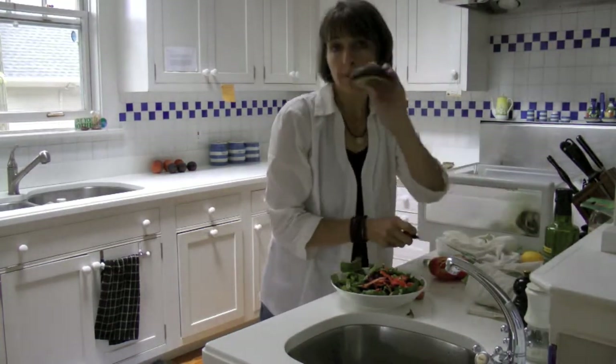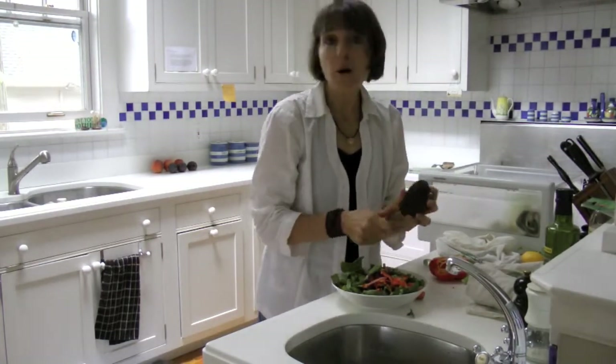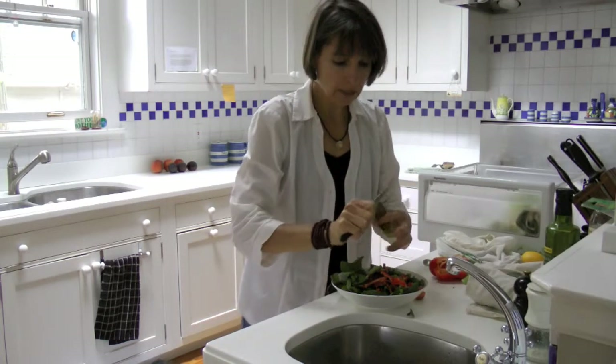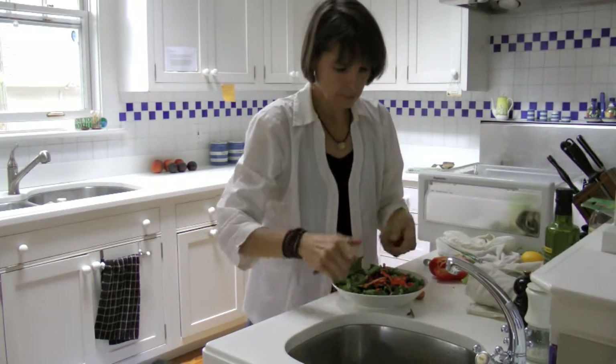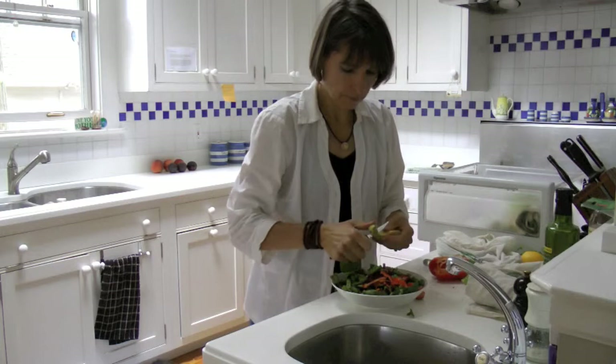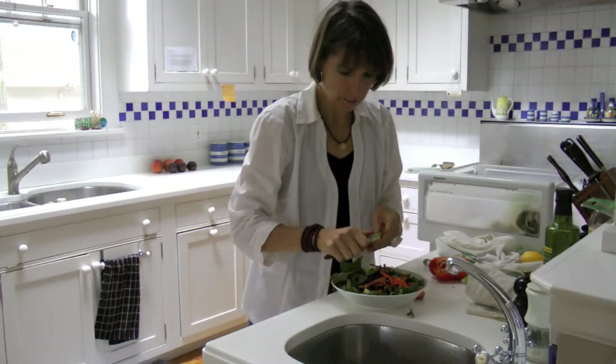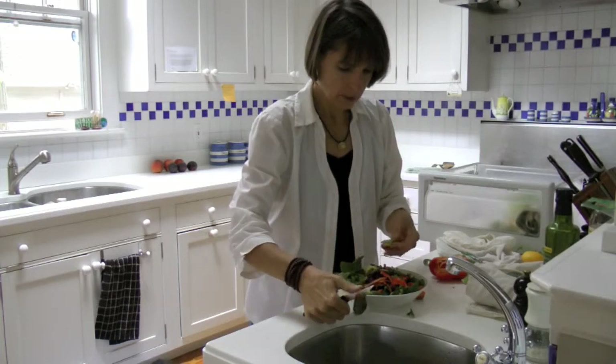And I've got the avocado — the one we all love so much. I'll get a piece of that and put that in. And what's happening with that piece there? Take that off.